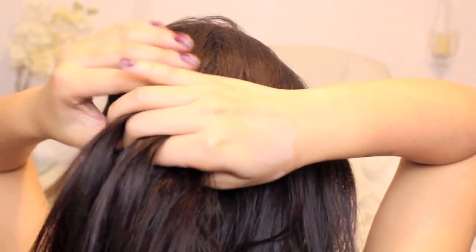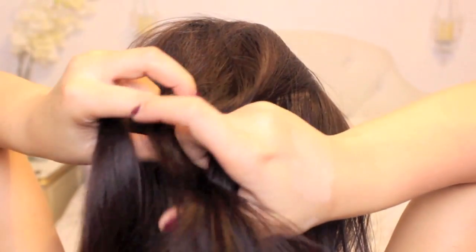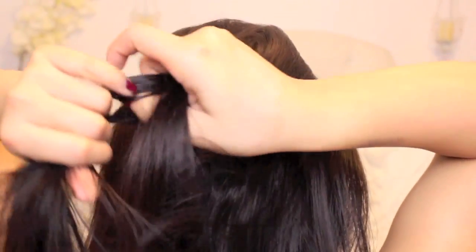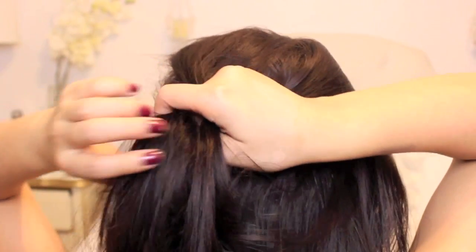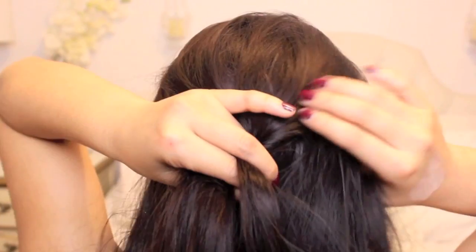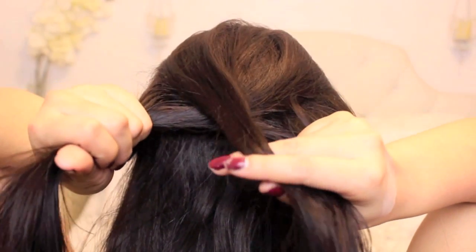Moving on to hair, we're going to do a side parting — I already teased my hair a little bit for added volume. We're going to do a French braid: three sections, braid, then grab a section on each side and add it to the braid, then keep braiding. I actually have a video on how to do a French braid which I will link in the description bar below.